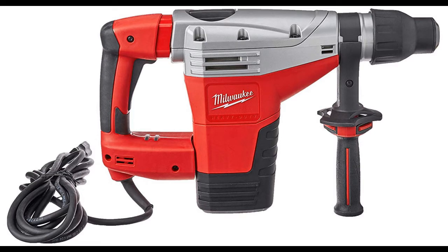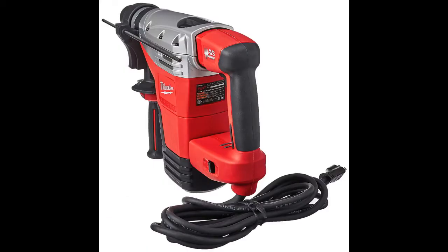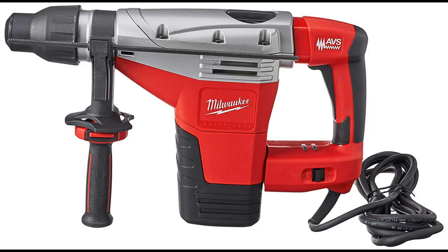8.8 foot-pounds of impact energy combined with 450 RPM and 2,840 BPM, this hammer delivers fast drilling and hard-hitting performance. Features such as AVS anti-vibration system, mechanical clutch, and advanced electronics provide ease of use and overall long-term durability for the user.